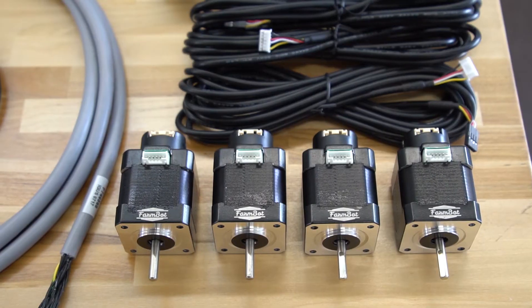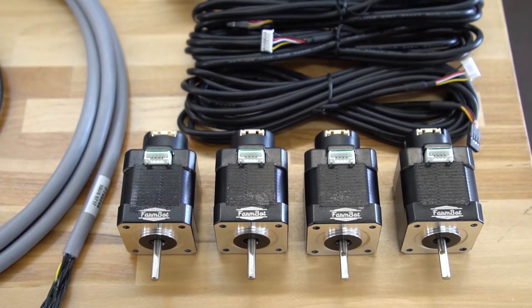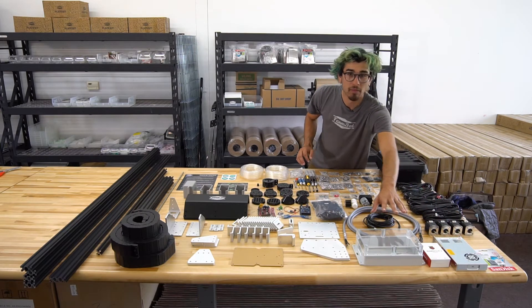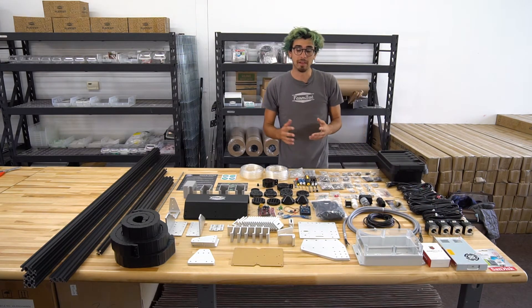These are the NEMA 17 stepper motors with the rotary encoders already attached. We have the power supply and the Raspberry Pi. This box here is for the electronics where we put the Raspberry Pi and also the Arduino. This gray cable is the universal tool mount cable.